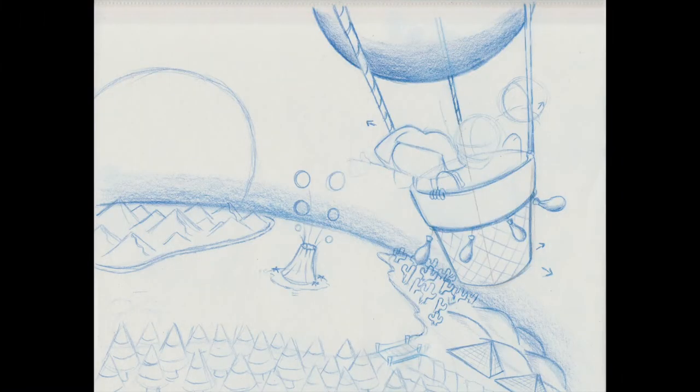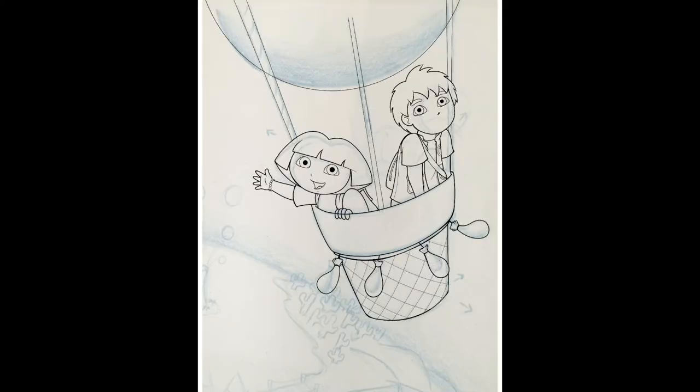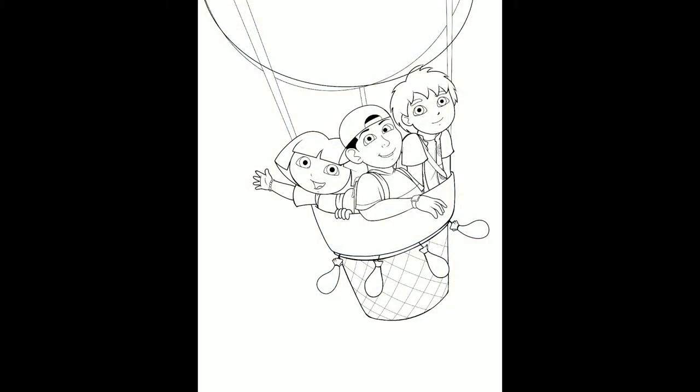What you guys see here is the initial sketch — no thumbnails, no nothing. I didn't get any inspiration, I just somehow came up with it; it was in my brain. I just wanted to sketch it out so I wouldn't forget it. I'll explain throughout the drawing process how I really put it together.